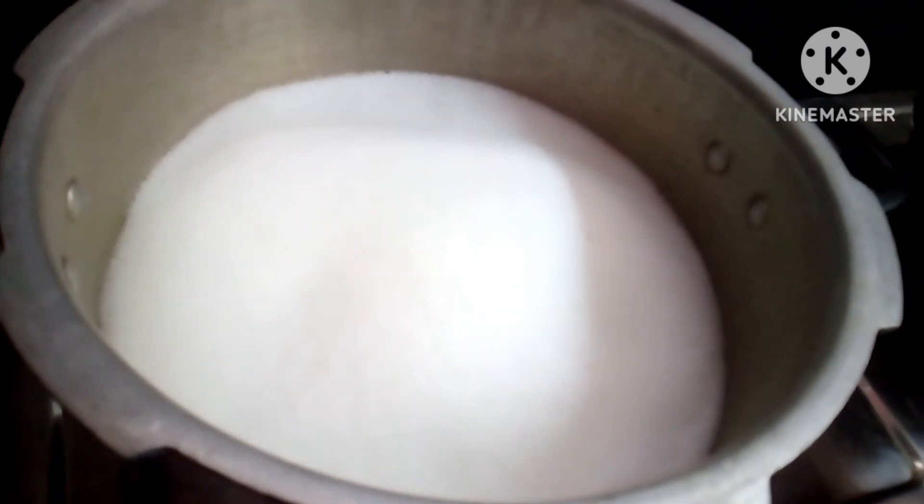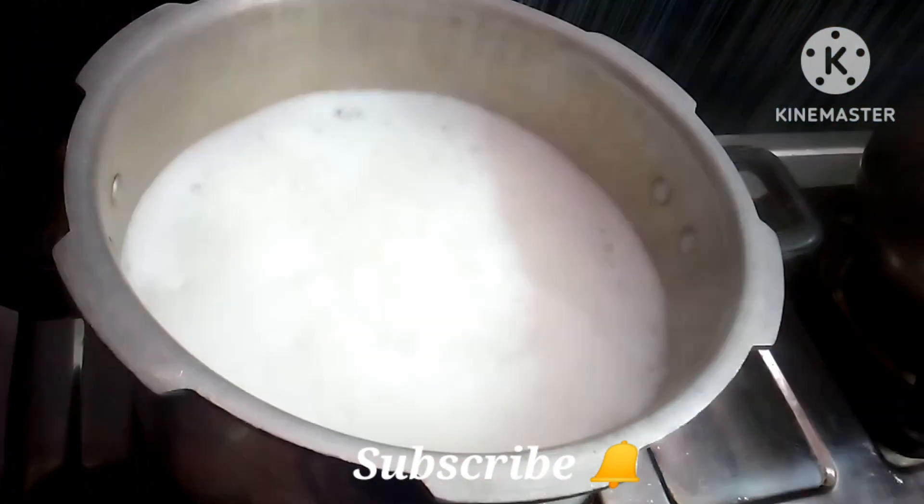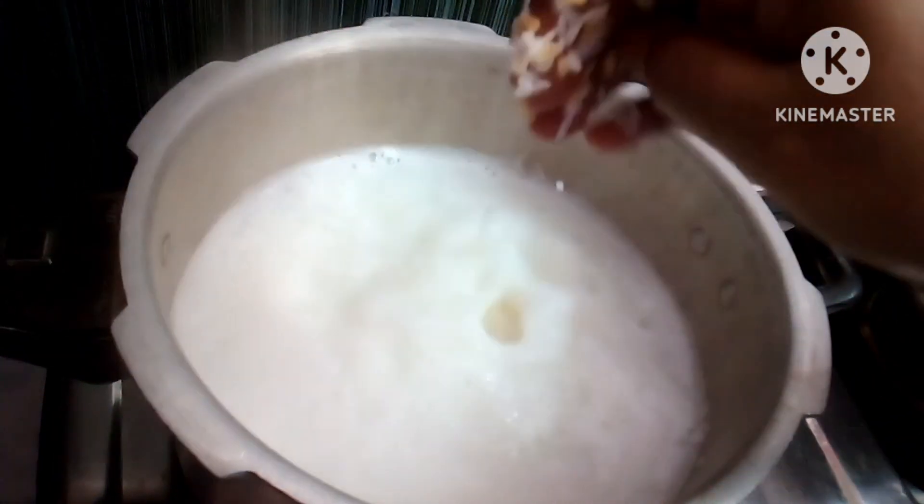If you come here, we'll put it as a tree. You can put the soil in a pot and put it in a glass.